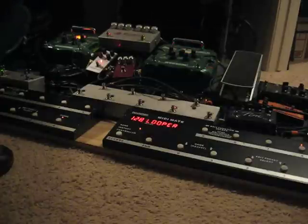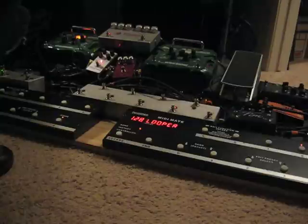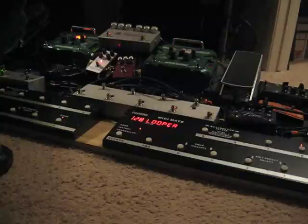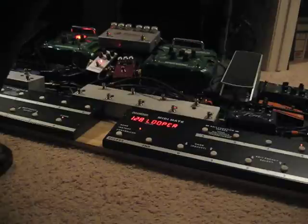Let's go back to the bridge again. There's some nice stuff hiding in the background of the fuzz. It can be real violin-like, which is nice.